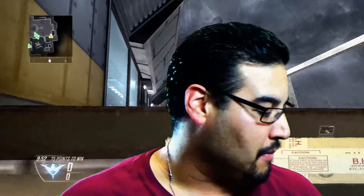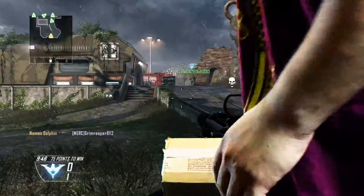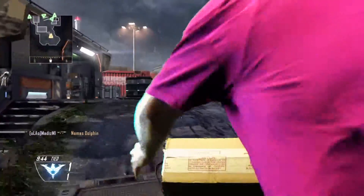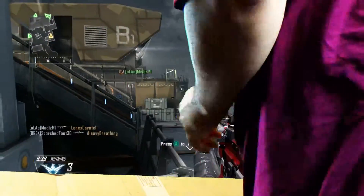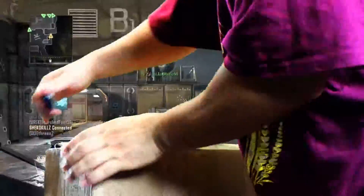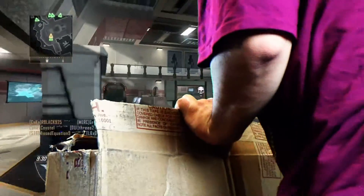Hey guys, welcome to Reaper's unboxing time. As you can see right behind me, my monitor came in — oh baby, I'm so glad it came in today. Let's get this bad boy unboxed, put this down real quick and get this thing open.